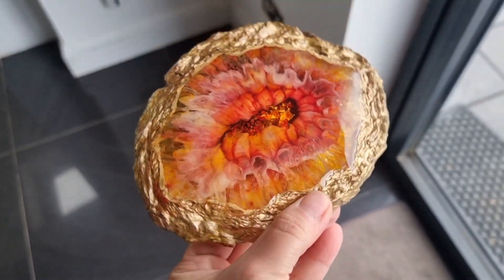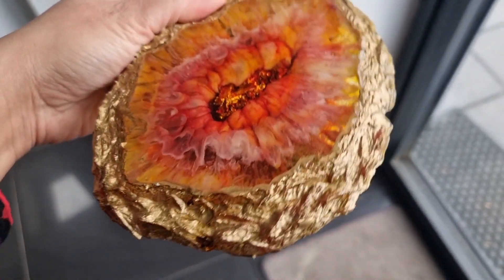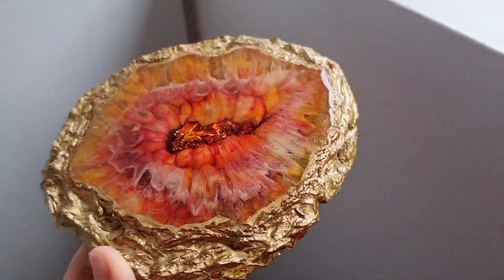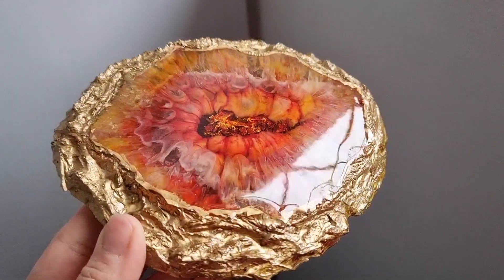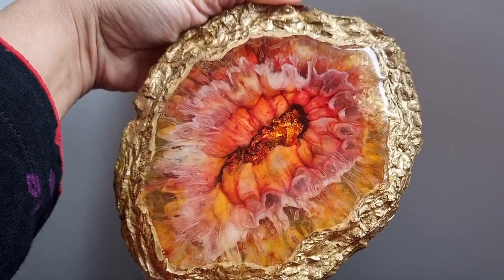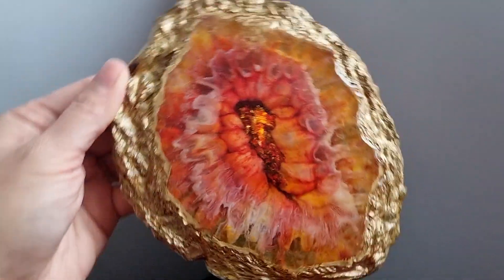I'm really loving the edges. You can make smaller molds as well — I just made a bigger one here. I hope you like this quick mold-making tutorial and the result shown afterwards.